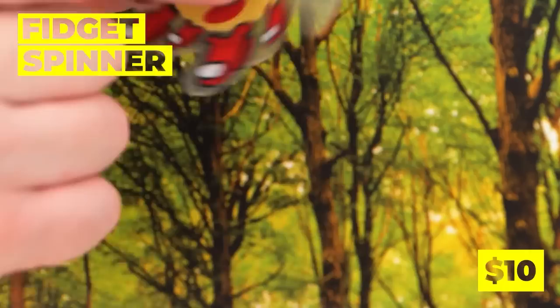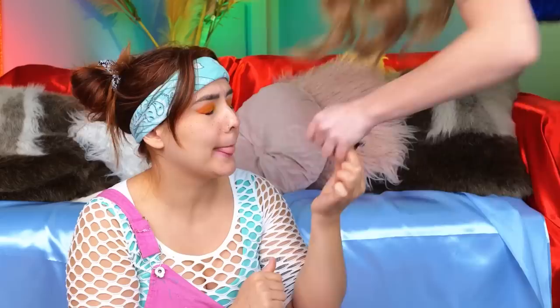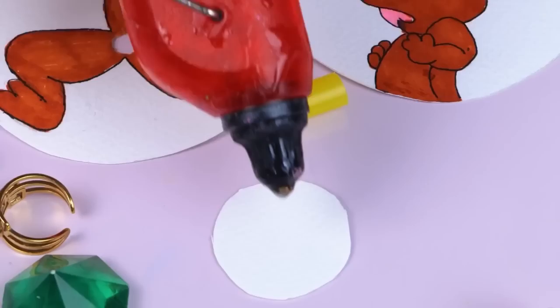Get your own flipbook fidget spinner — actually, that's not such a bad idea. First, get a circle with a picture, like a mouse. Now let's give them some legs — how about three? We need to fasten it on with this dried pasta. Spin it around and we've got a fast rat and a fast cat.